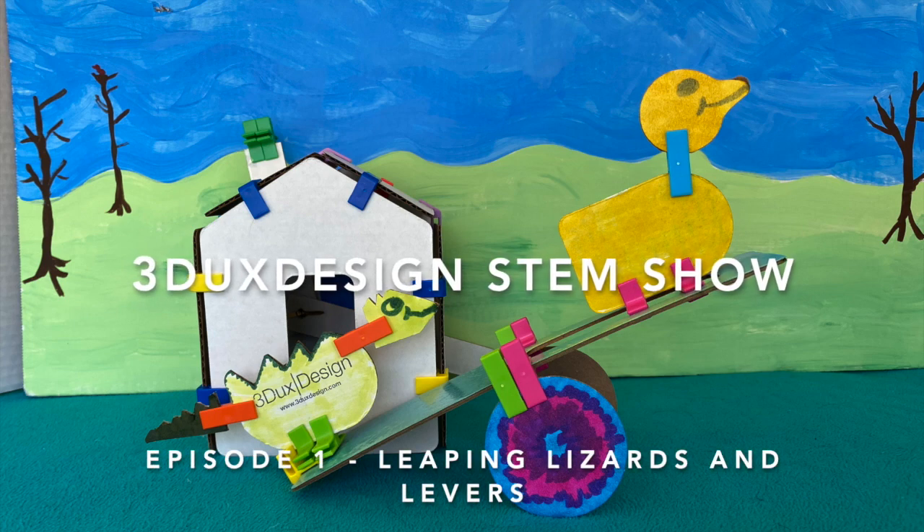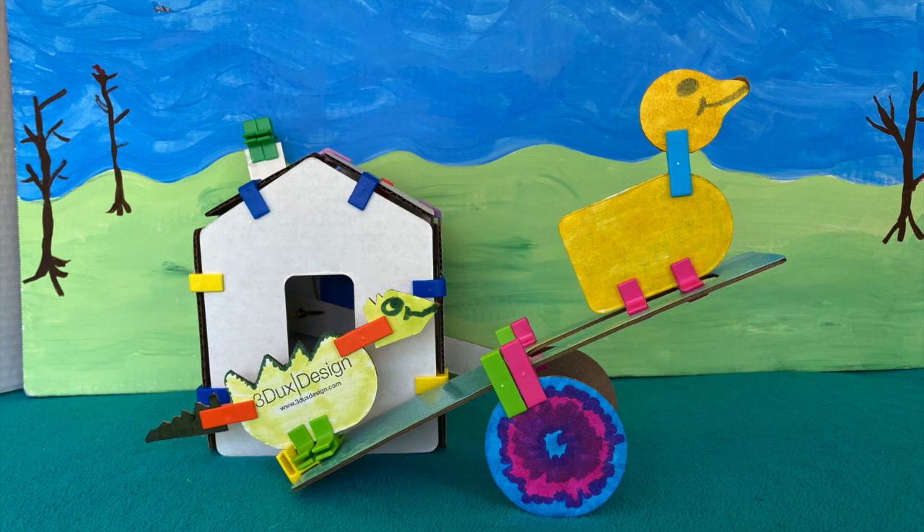Welcome to 3Ducks Design STEM Show, episode number one: Leaping Lizards, Little Birds, and Lots of Levers.